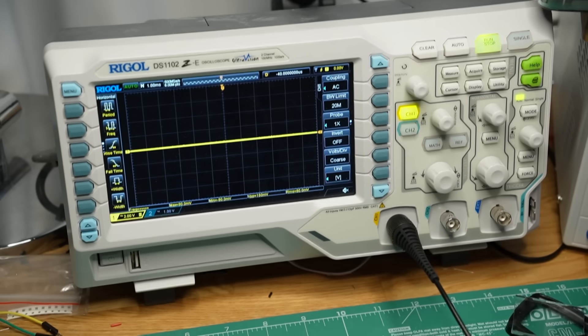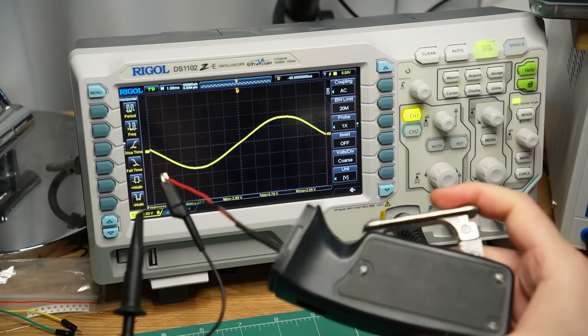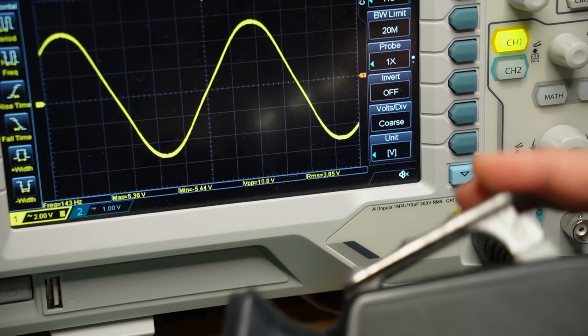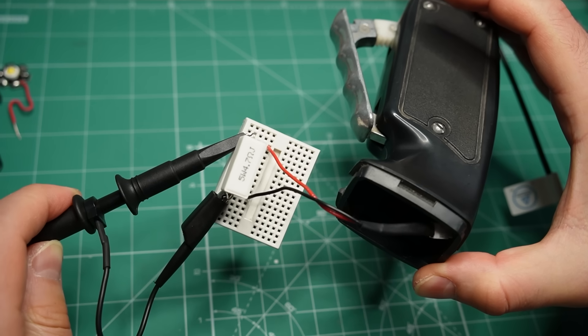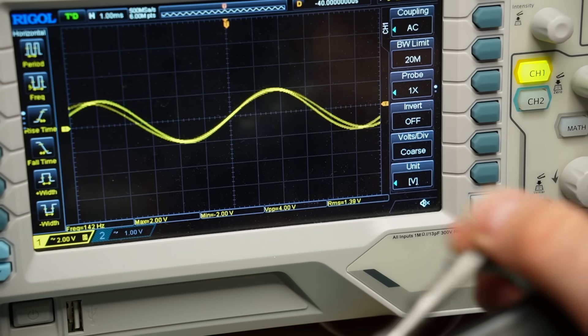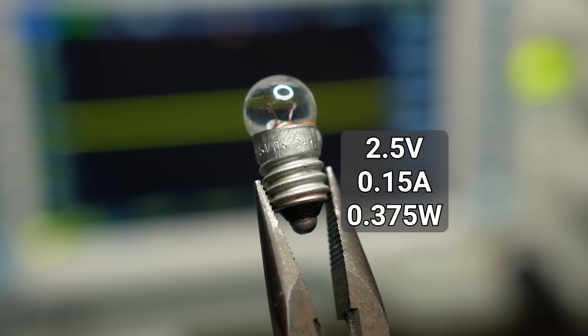Here I have the flashlight hooked up to my oscilloscope. As you can see, the output is a sine wave and the faster the mechanism spins, the higher the voltage. It goes over 10V peak to peak, but that is without any load. If I connect a high power resistor directly to the output, the voltage goes no higher than 4V peak to peak, or about 1.4V RMS. Using these numbers we can calculate that the dynamo makes about 0.4W at most. It is no coincidence that the original light bulb inside is rated for that much power - and yes, I checked, this is the original light bulb recommended for the flashlight.